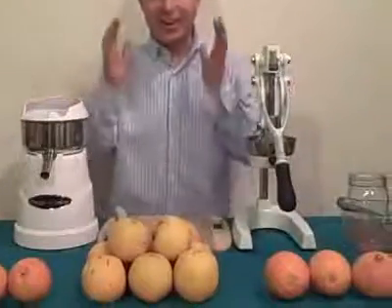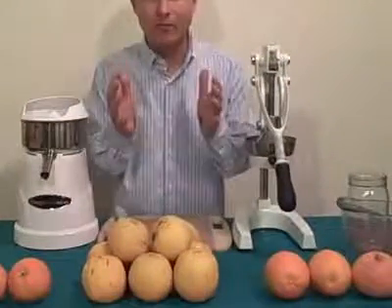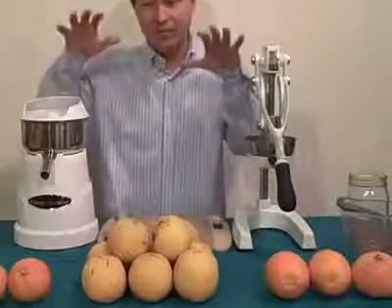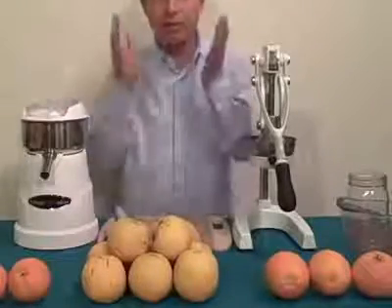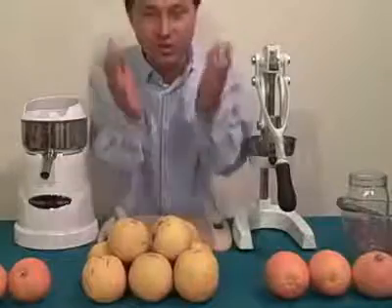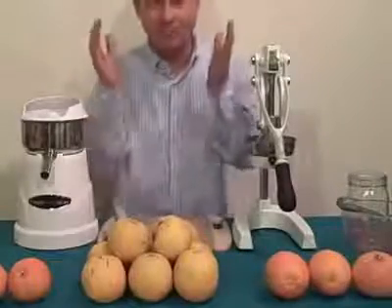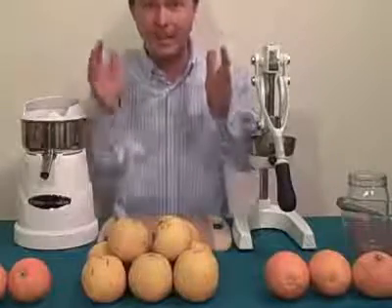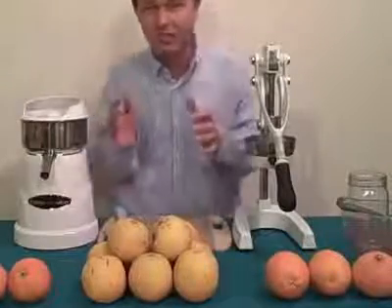This is John Kohler with discountjuicers.com. Today I have another exciting episode — my life is full of fruit, especially today. It's full of citrus fruit because what we're going to do is have another juice off. I love my juice offs to compare two different juicers to see which one will reign supreme. Today we've got the battle of the citrus juicers.